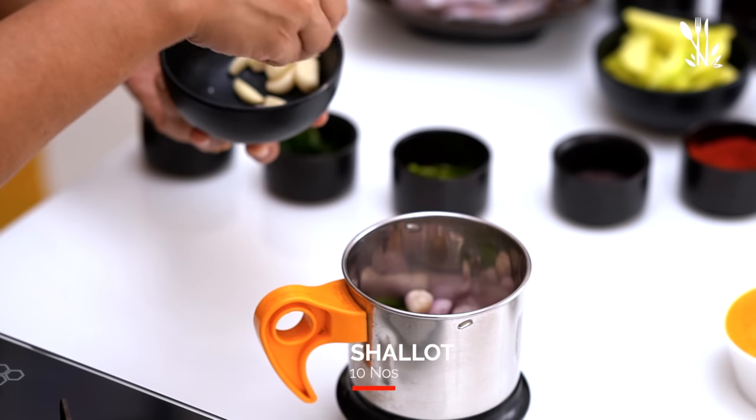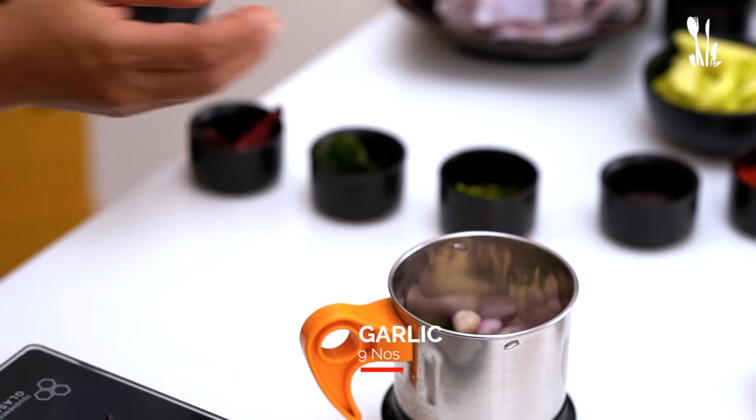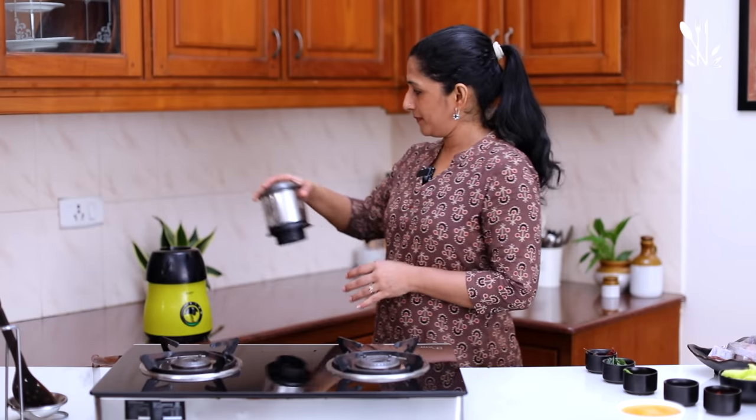Add 10 shamanuli. We will cook all the ingredients together.